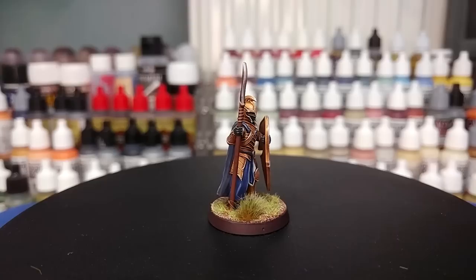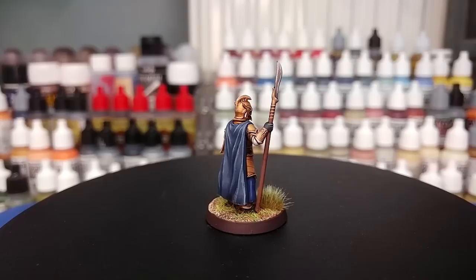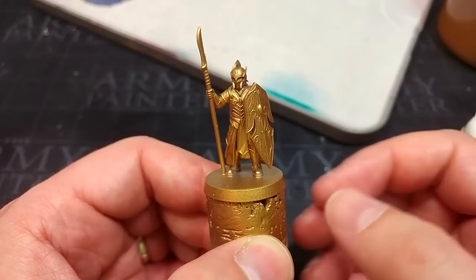I'll pop a link to the kickstarter in the description — it should go live today, so fingers crossed, well worth checking out. All the paints will be listed in the description below along with the base recipe. Let's get started.